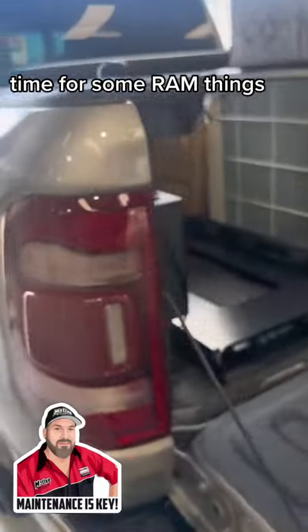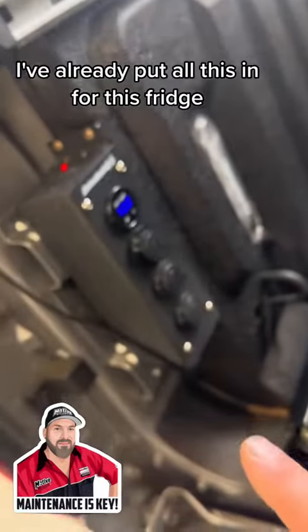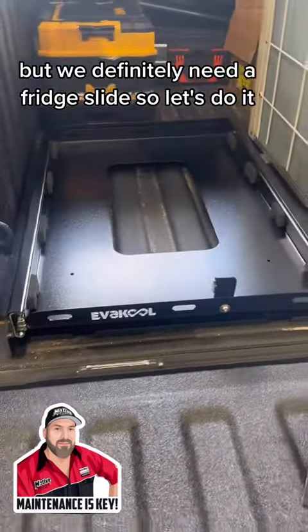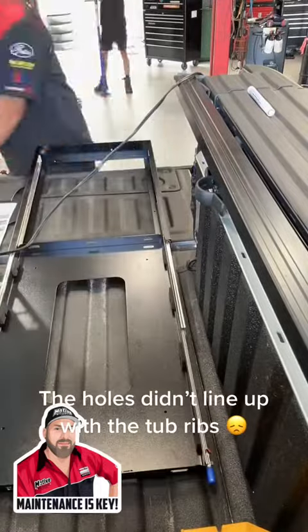Time for some RAM things. I've already put all this in for this bridge, but we definitely need a bridge slide so let's do it. The holes didn't line up with the tub ribs.